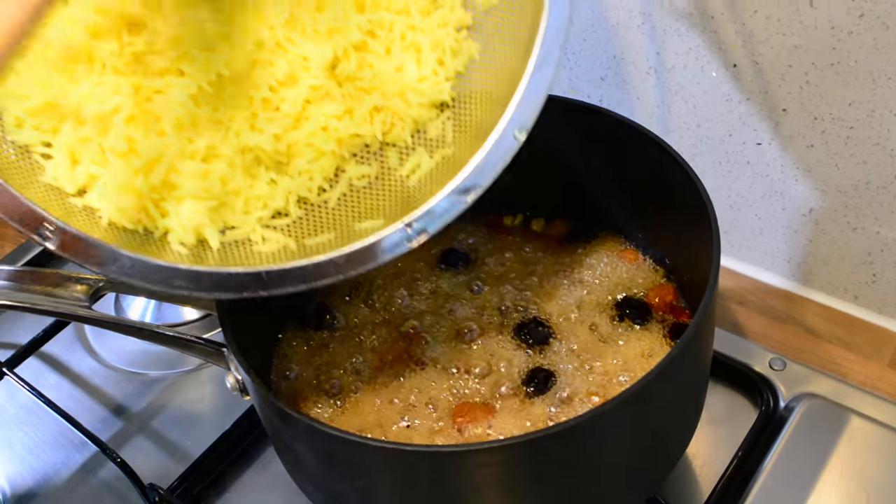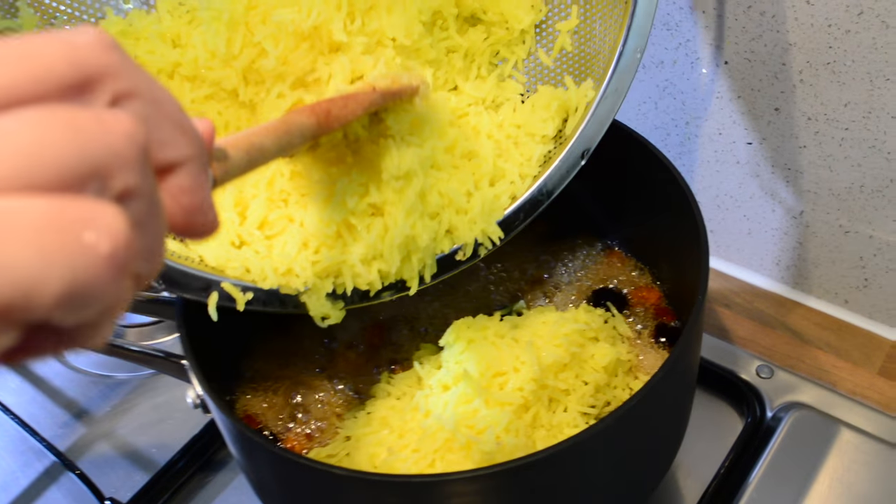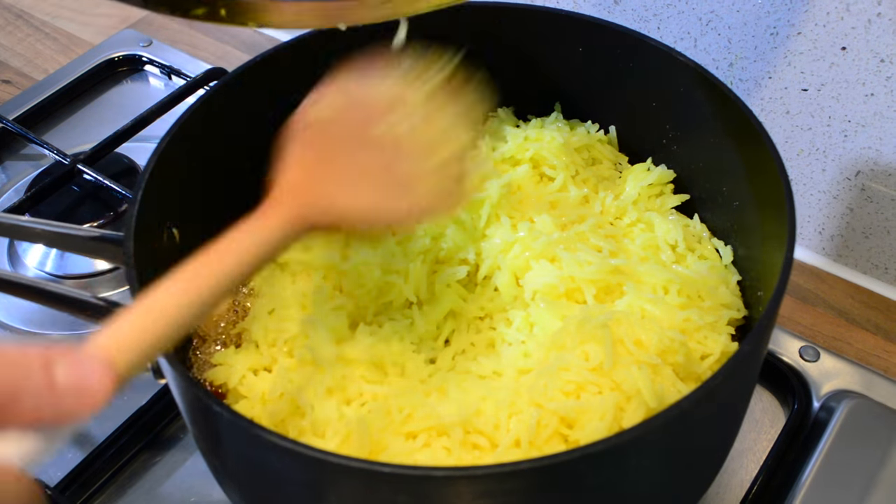Now we're ready to add in our rice. I'm just going to gently add the rice in — we want to try not to break the rice either. Look at that lovely yellow color; it has actually turned out really nice.